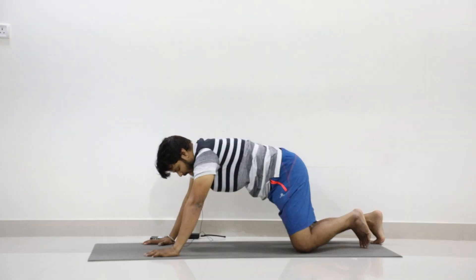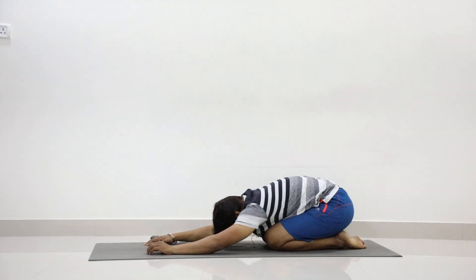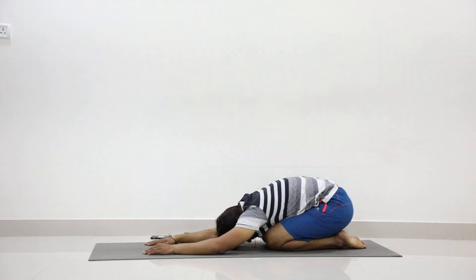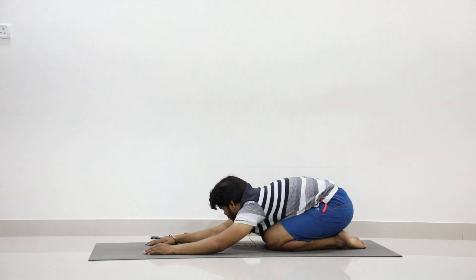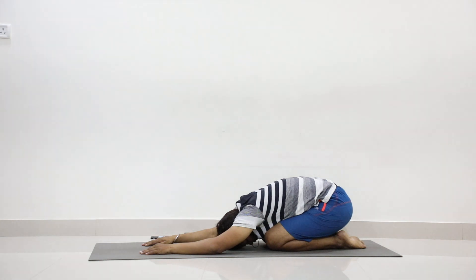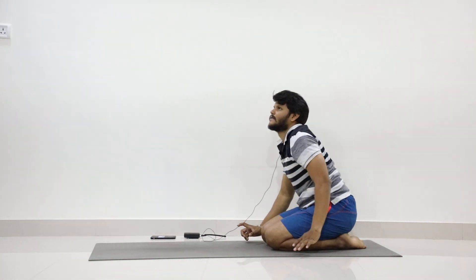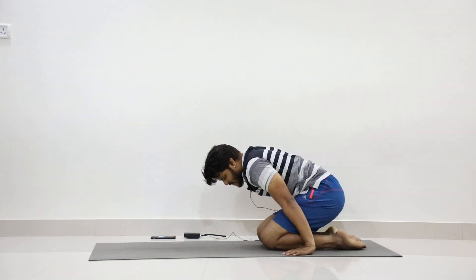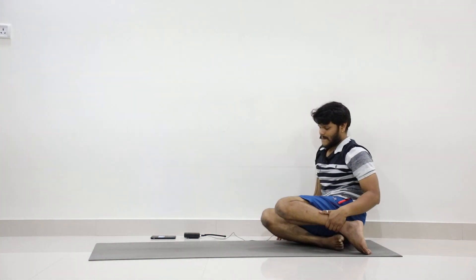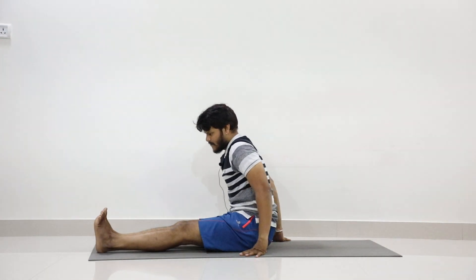Slowly come up and relax in Shishakasana. Feel the stretch of your spine, bend your head and relax. Slowly come up as you inhale. Now stretch your legs forward. Now sit at the front portion of the mat again.